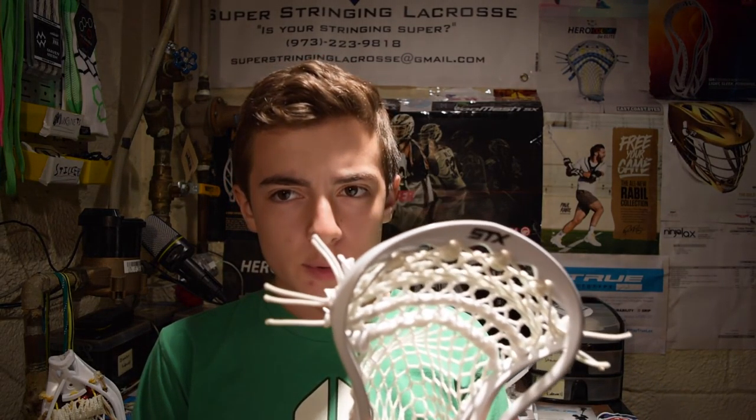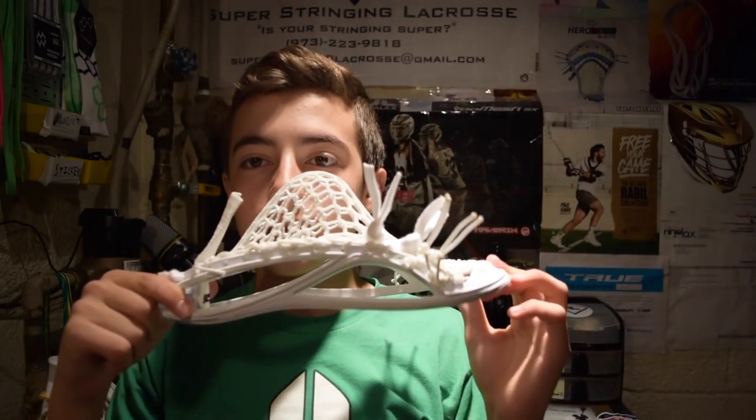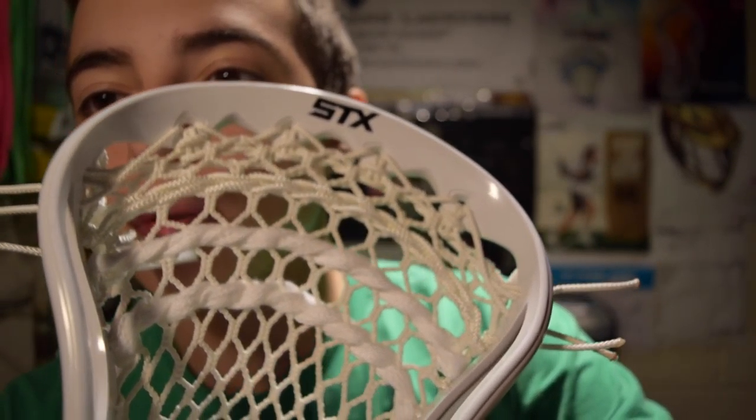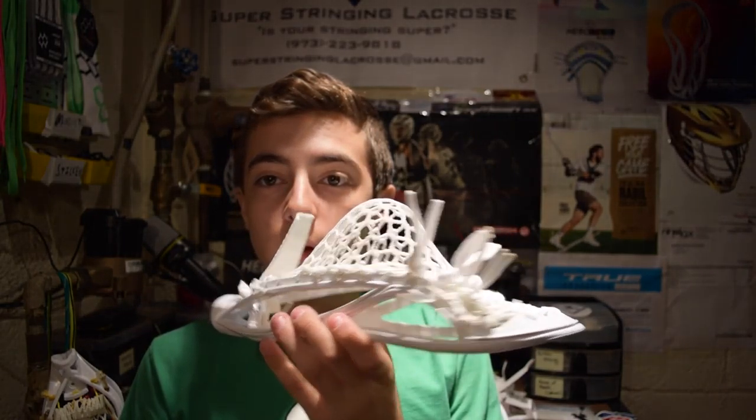Next up we have two heads that aren't tagged yet, but I think this one is for Erdman Cameron. It's a Super Power with a really nice mid-pocket, 9 diamond top string, String King 3X, two straights and a heavy nylon all on the 10 diamond rail. It's for an LSM, and I'm pretty confident he's going to love it. I added the extra shooter because as an LSM, in my opinion, you need a little bit more width and control of the ball when throwing with a long arcing stick. So I gave it a slightly higher pocket with an extra shooter — it should be perfect for him.